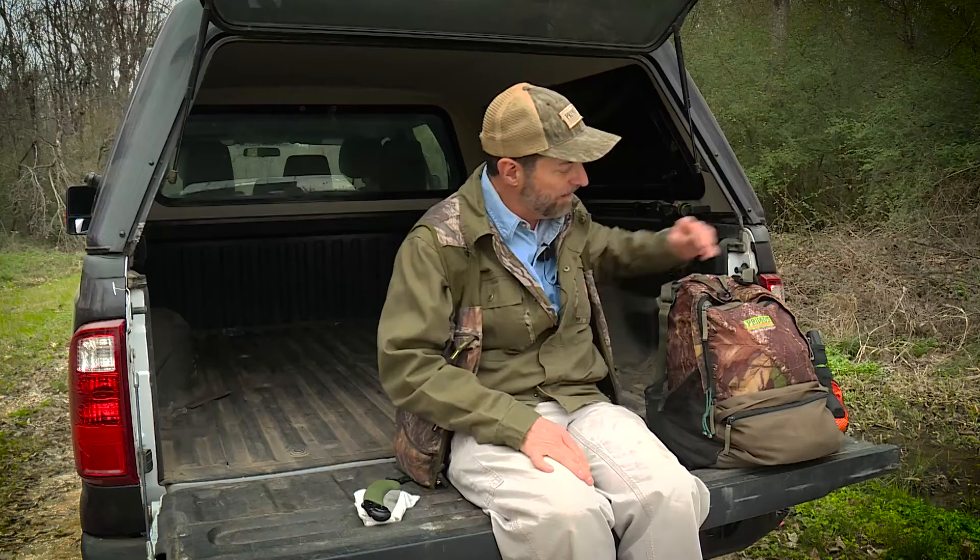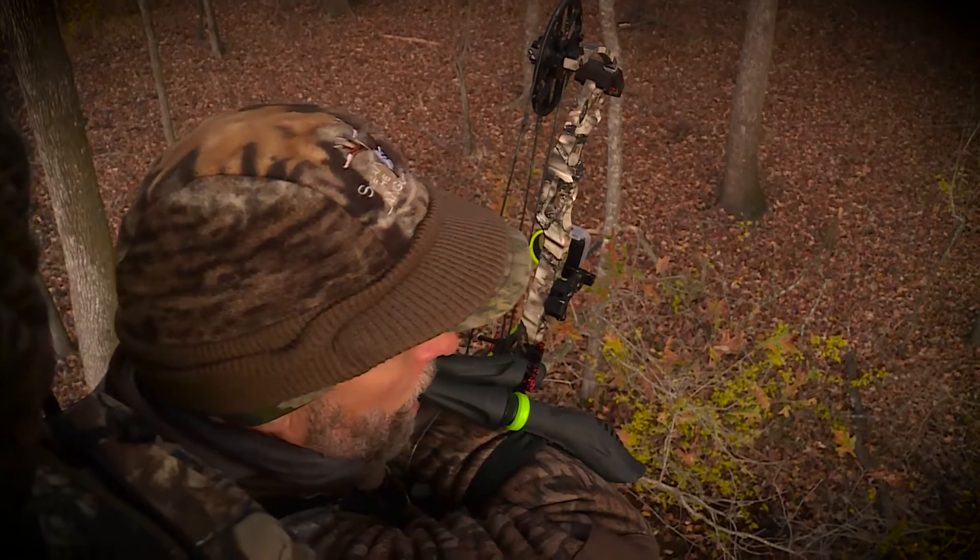I've got a tree saw, a limb saw, for cutting limbs for cover or to get something out of the way of my gun or my bow. On this side, I've got an extra grunt call — sometimes I lose or forget my grunt call in my bow vest, so I always have an extra one.